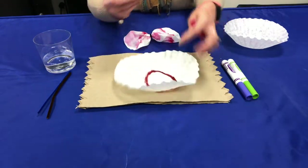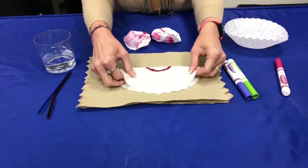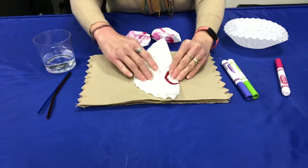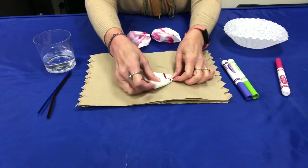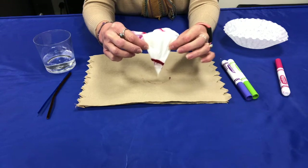After you have your circle drawn, we're going to take the coffee filter and fold it in half like this, and then we're going to fold it in half again, and one more time, until we have it in a little pie shape like this.